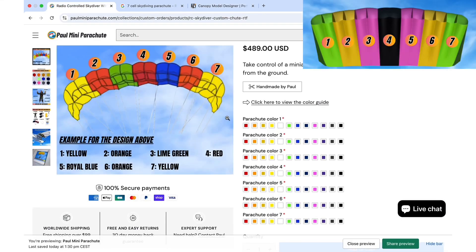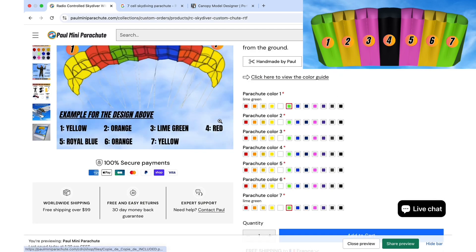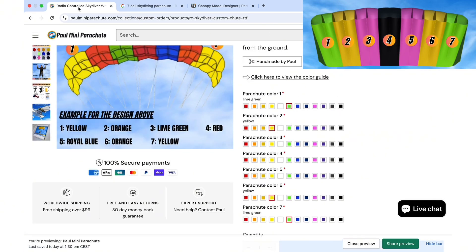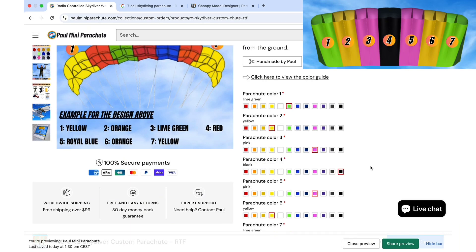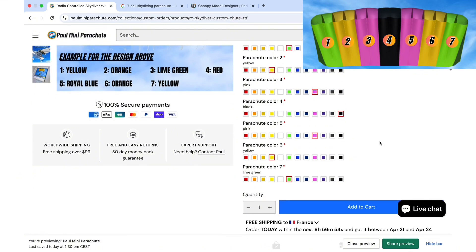For example, with this design, we have lime green on one and seven, yellow on two and six, pink on three and five, and black in the middle — so we pick black on number four. With the design ready, all we need to do is add it to the cart.